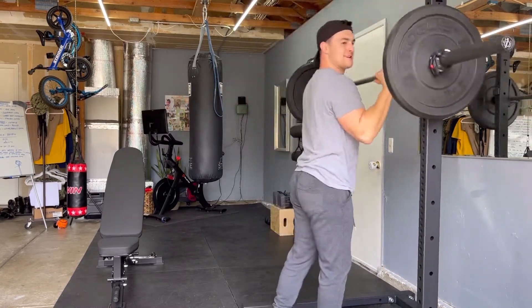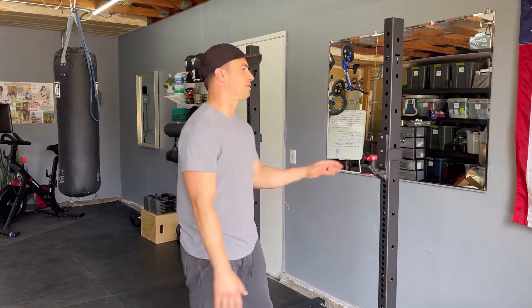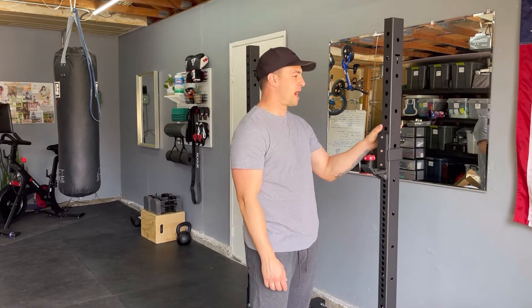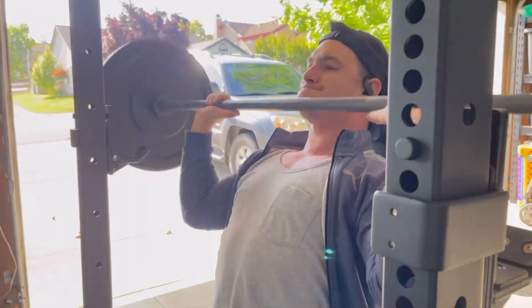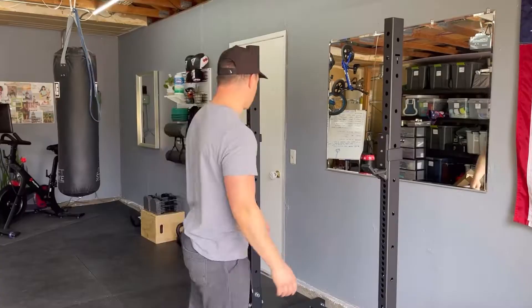This is perfect. I was doing a ton of research looking at a bunch of different reviews, and people were just raving about the 3x3, but in all honesty, this has a nice aesthetic to it. It's not overbearing and too big for my small garage gym space.